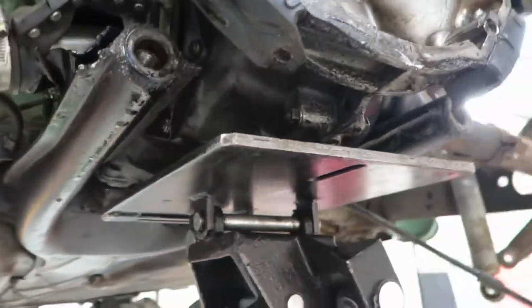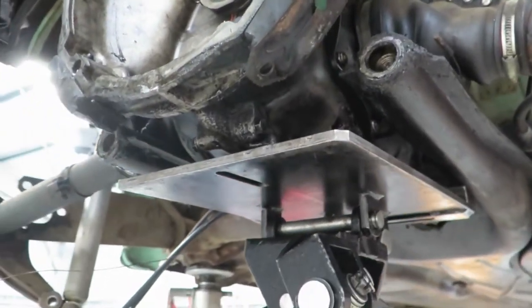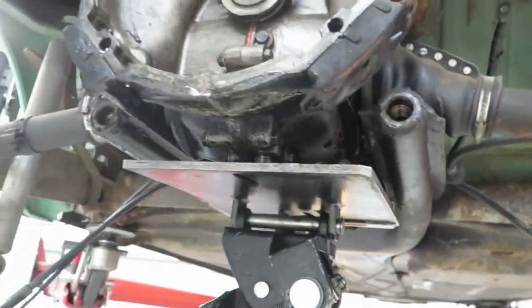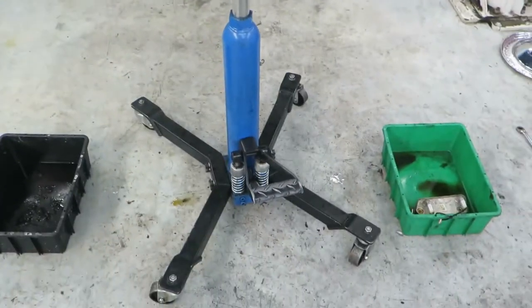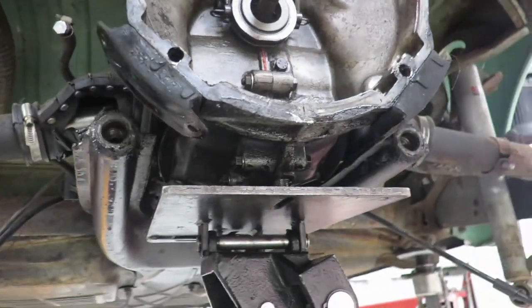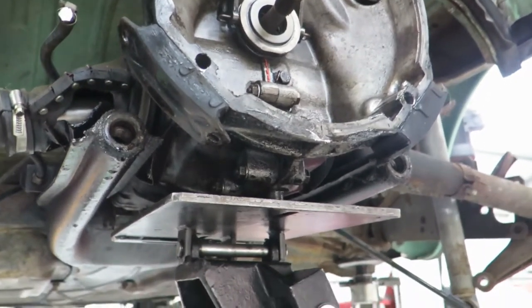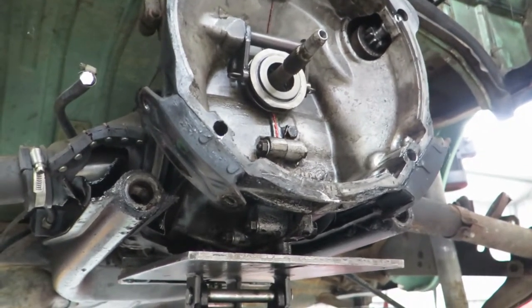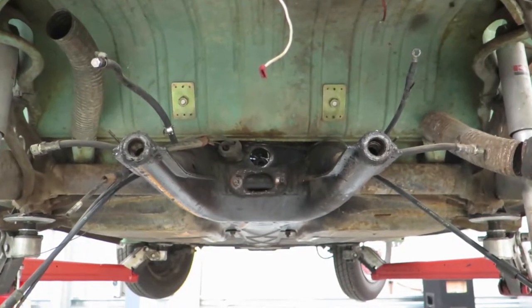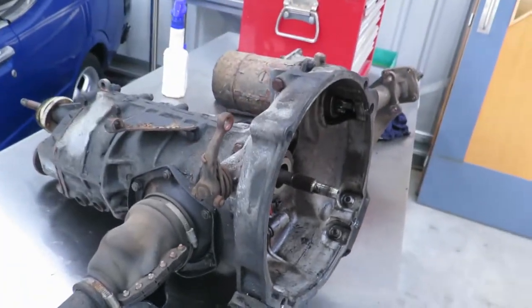We've got everything undone - there were a couple more gearbox mount bolts at the front that we've undone as well. We've put it on the trans jack, which I happened to borrow before lockdown and then lockdown happened, so it's stuck here with me - which makes life really easy. But you could easily get it out without one - just let it down to the ground, put a jack underneath and roll it out. So that's what you're left with at the end of it all - we have a gearbox on the bench.